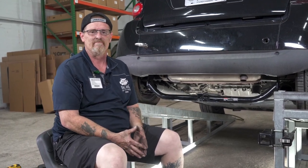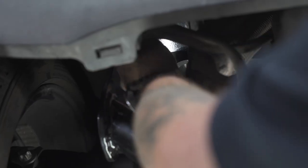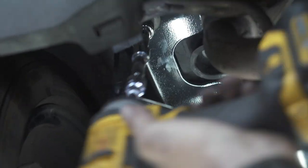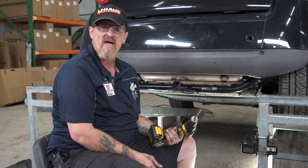I'm going to put these rear bolts back in so it shows me the position the hitch needs to be put in when I drill my holes. Now that we have our hitch in the position where we need it, I need to drill a hole on the passenger side.